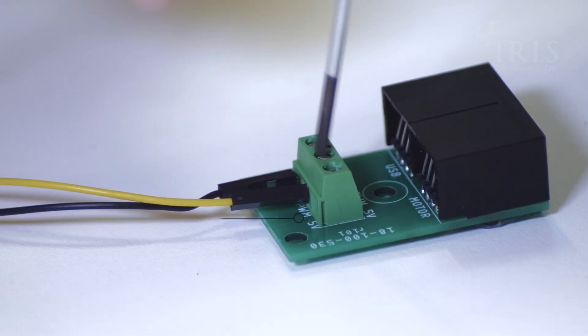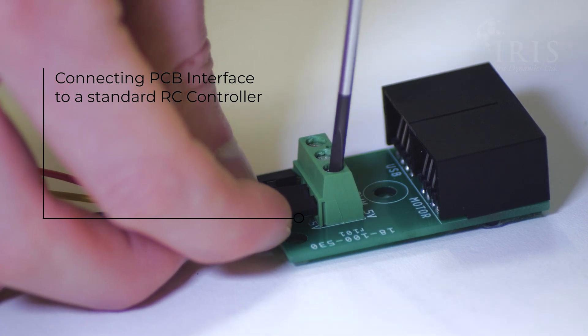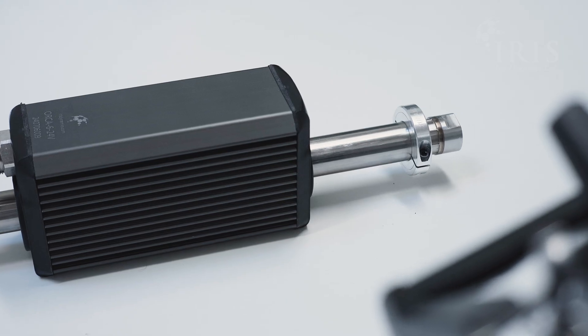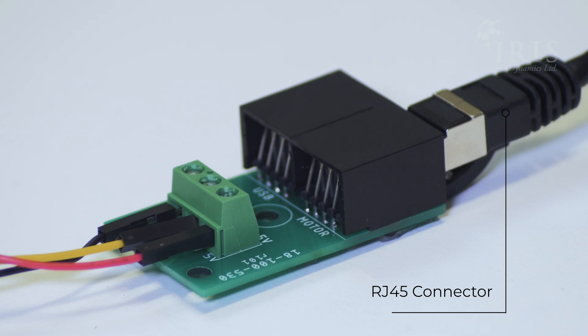It's a small PCB that attaches to the end of the motor data cable. From there you can use it to communicate with any PWM enabled RC receiver, drone controller, or robotics platform. The interface PCB connects to the motor using an RJ45 connector on the data cable.